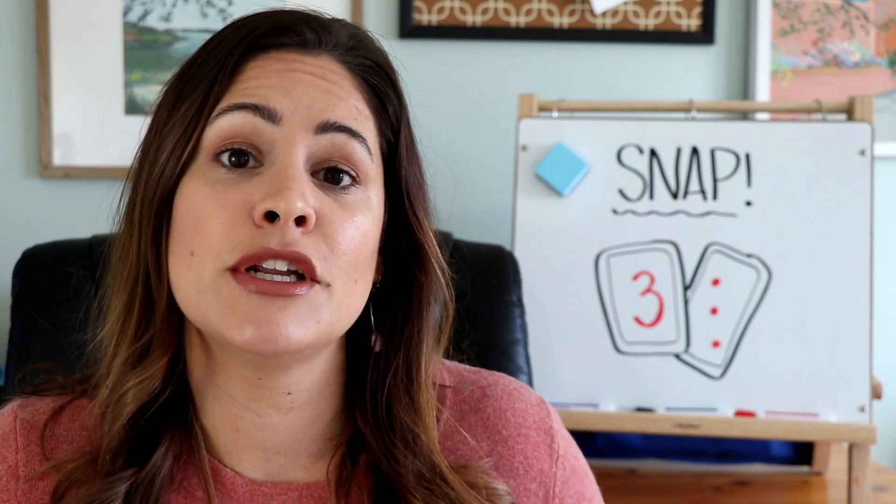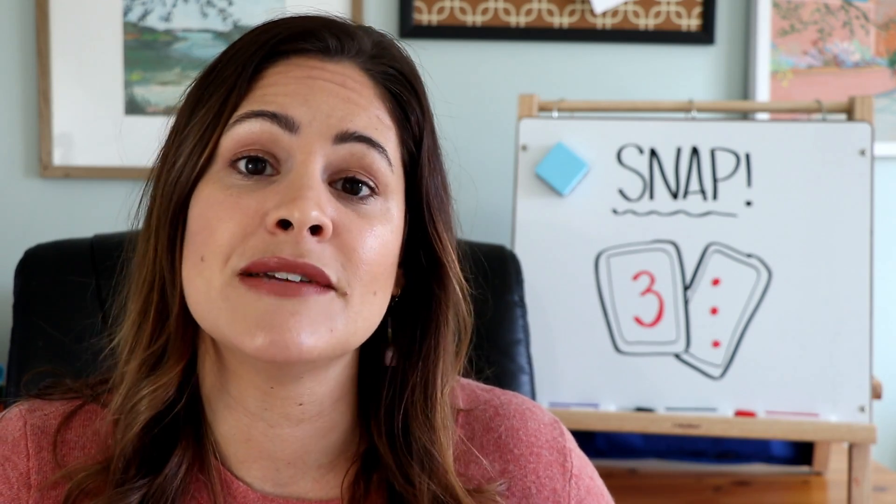Hey everyone, welcome back to Susan's Sunday Spotlight. This is week number 10. I am so excited to have been here for you every single week with a new game for 10 weeks in a row. I still have 42 more to go, so make sure you are subscribed and click that bell so you're notified every single week of the new game. If you're loving any of these videos, give them a thumbs up, and leave a comment below telling me if you've used it in your classroom or if there are any other games you're looking for.